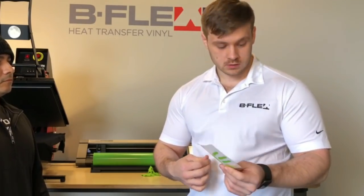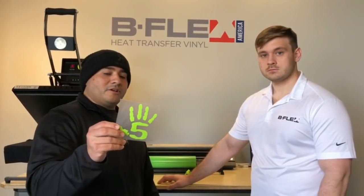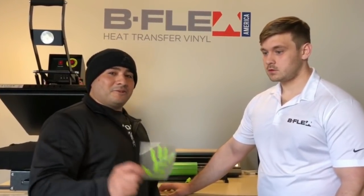This shirt is 100% poly and B-Flex Gimme 5 is on it. If this can press in four seconds and not come off, this is pretty efficient for someone doing a big order — like I did 80 shirts in 20 minutes, or 80 shirts in five days. Imagine how much time you could have saved.